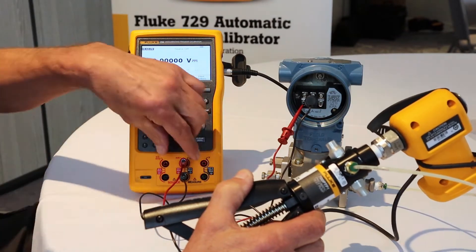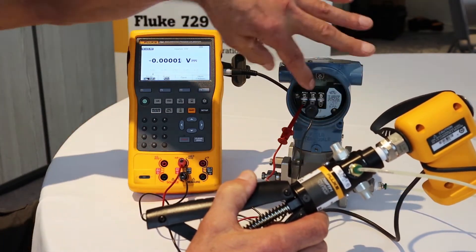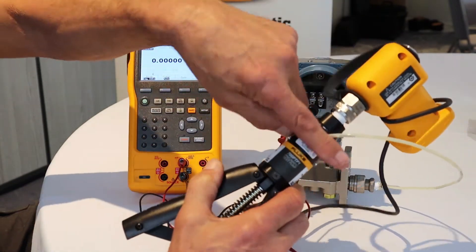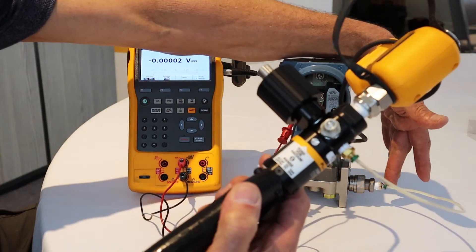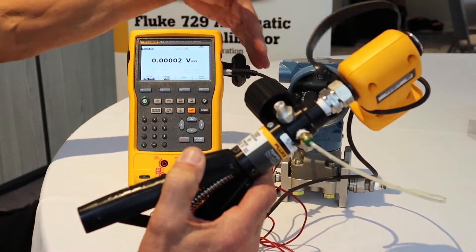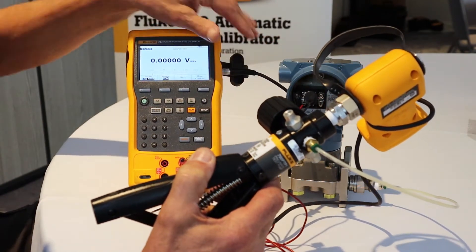We've got our connections here from the 754 milliamp measurement jacks to the power connections on the pressure transmitter. You can see I've got the output of my hand pump going to the input of the transmitter. I've got a Fluke pressure module connected to the 754, and now we're ready to go about the calibration.